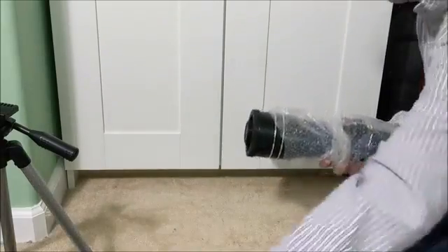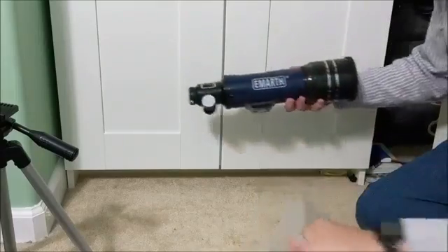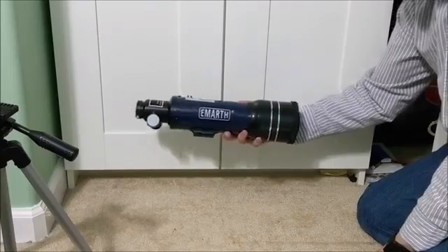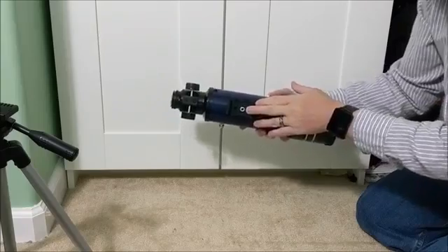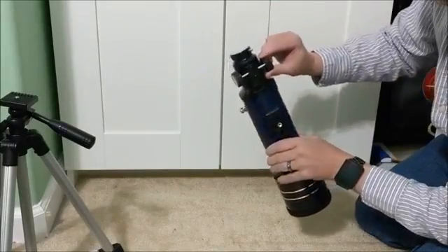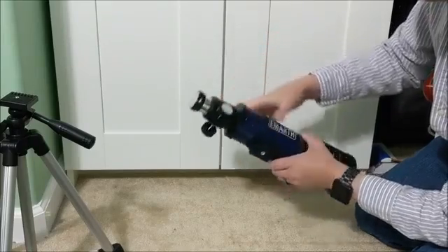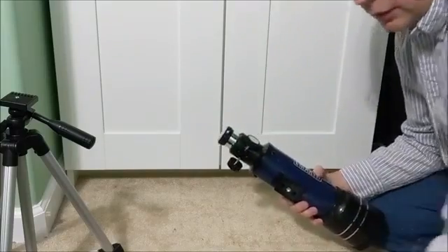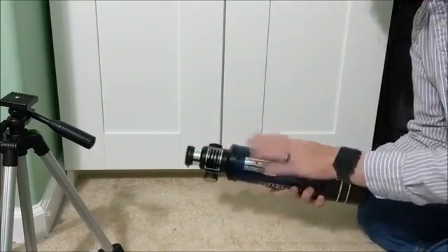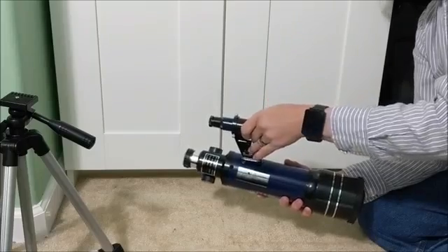And finally we have the telescope itself. It's a nice combination of blue and black. Under here is the mount that goes into the tripod. We've got focus rings so we can focus on items. This is where the right angle mount goes in, the thumb screw secures it, and this is the mounting point for the finder scope.